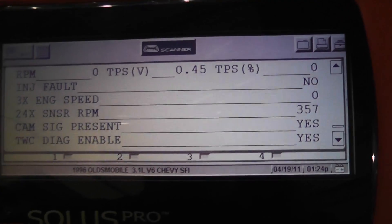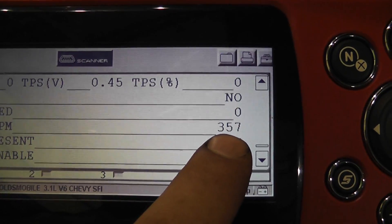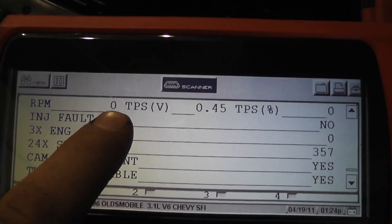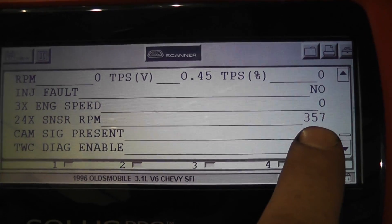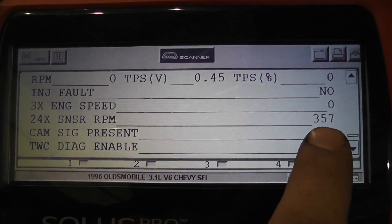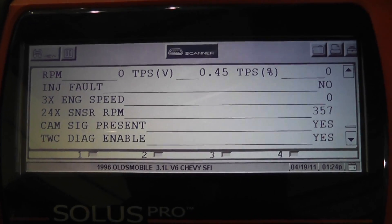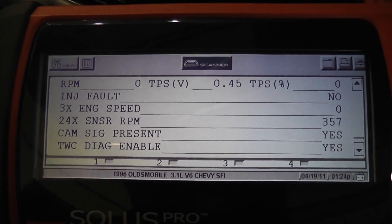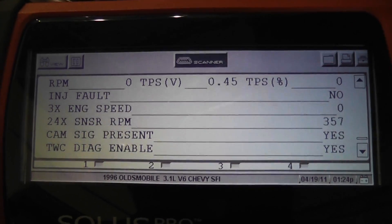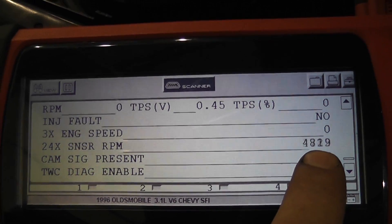So what we're going to do is see the computer's response. Back on the scan tool, we've pulled up our 24x sensor RPM data and you see it's frozen right now — no RPM, engine's off, key's on. One thing about bypass tests you need to realize: sometimes a data PID will not update unless the car is running. So we might actually have to run the car. But we're going to try it with the key on, engine off. Go ahead and touch that test light on and off the T-pin — you can see the computer is clearly updating that signal even with the car not running.